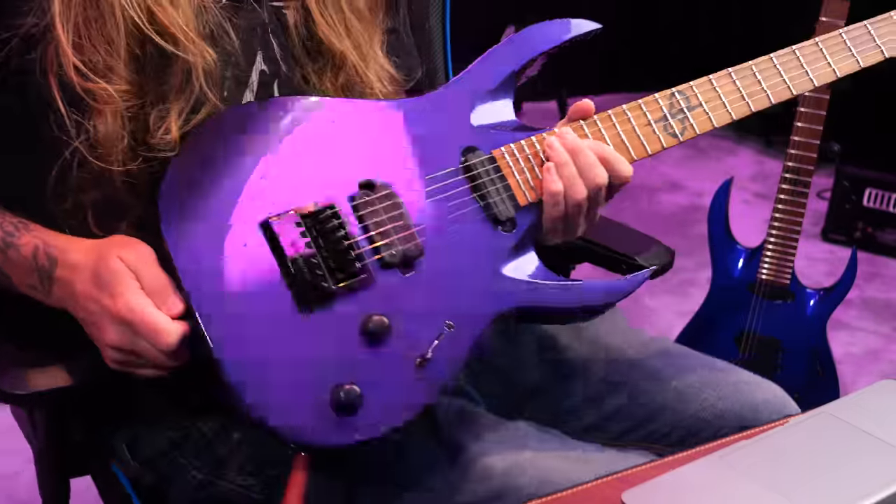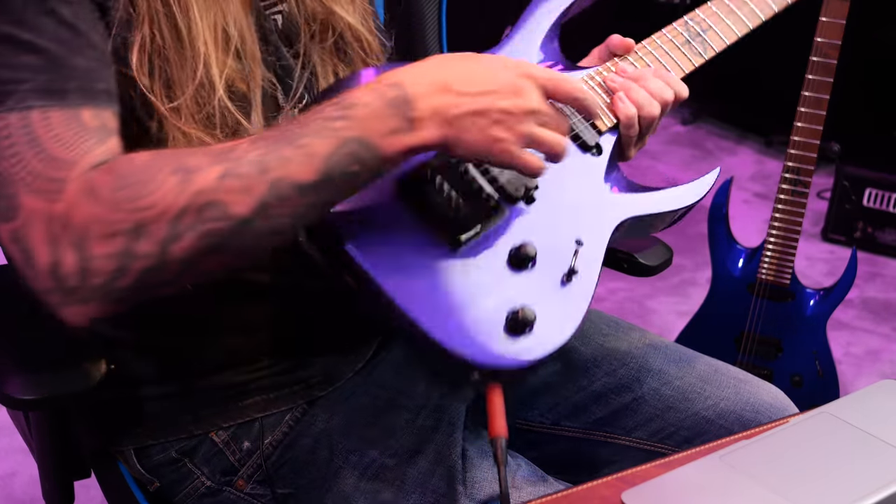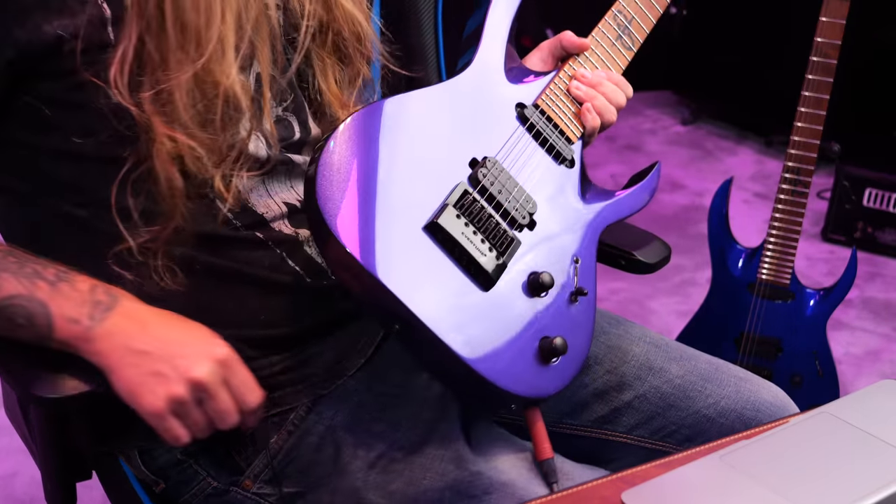I think that the AB with bolt-on and just the stacked single coil in the neck — that's one of my favorite models of Solar Guitars. I think it's just like... We have a lot of news to cover today, so let's go.